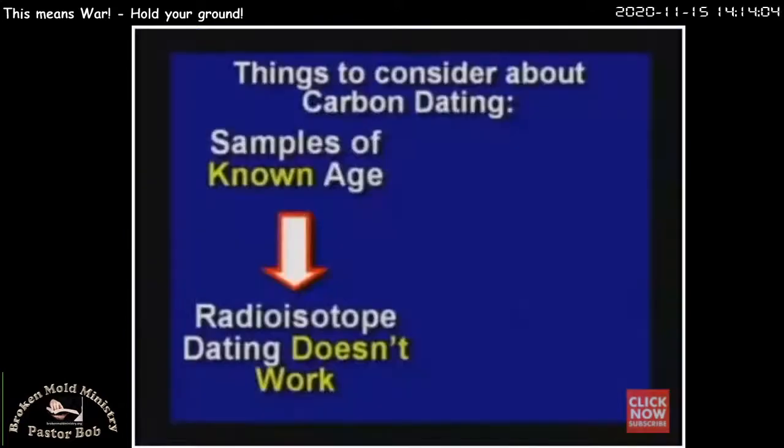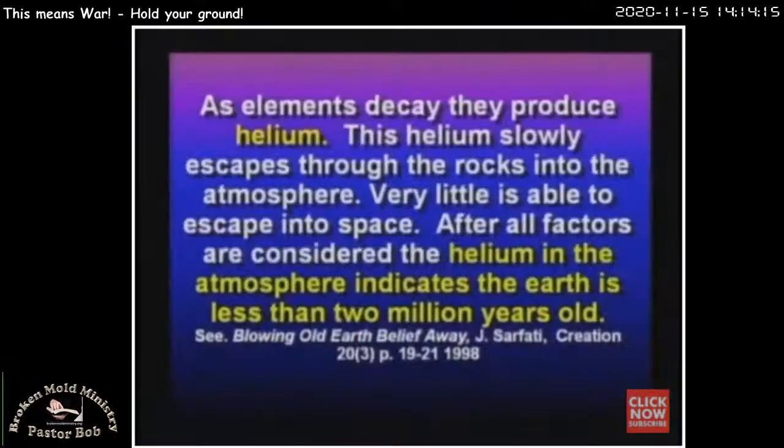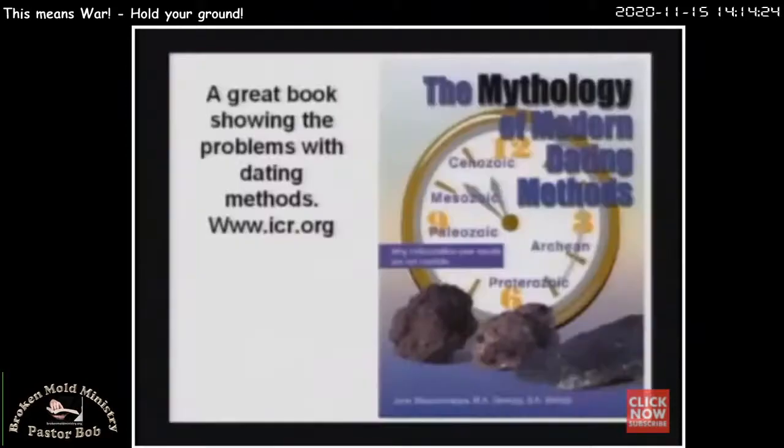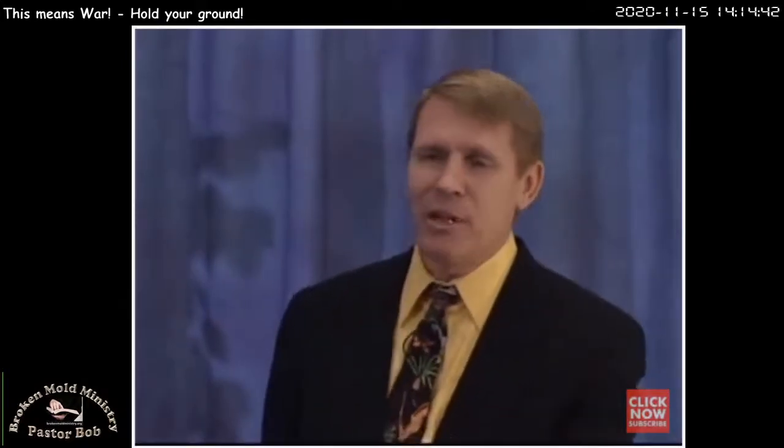Here are things to consider about carbon dating: when you test a sample of known age, it doesn't work. If you test a sample of unknown age, it is assumed to work. That's not science. As things decay, they produce helium. The amount of helium in the atmosphere is only enough to account for a few thousand or few million years, not billions. There's a book called 'The Mythology of Modern Dating Methods' by ICR. This guy said, 'The rocks do date the fossils, but the fossils date the rocks more accurately.' That's ludicrous — it's all based on circular reasoning. They've known that for centuries.